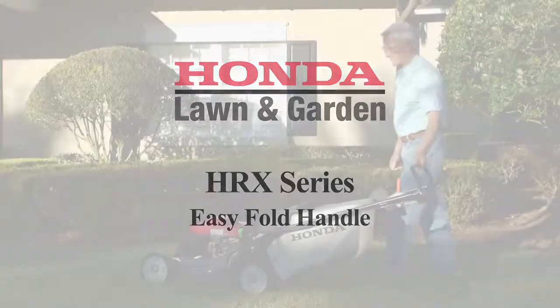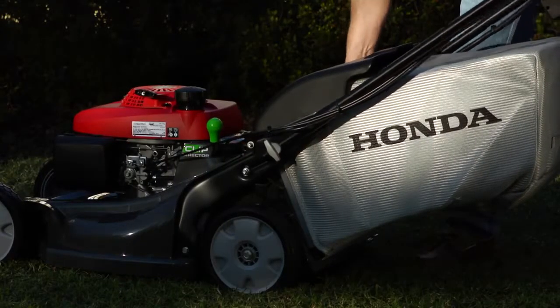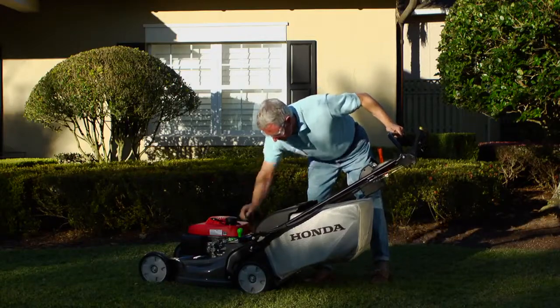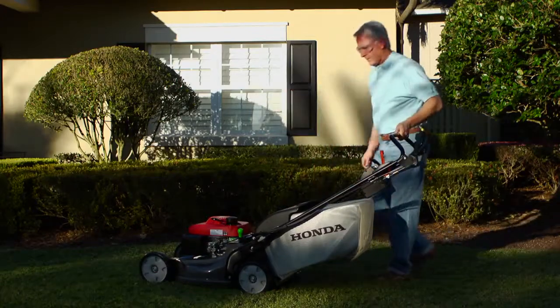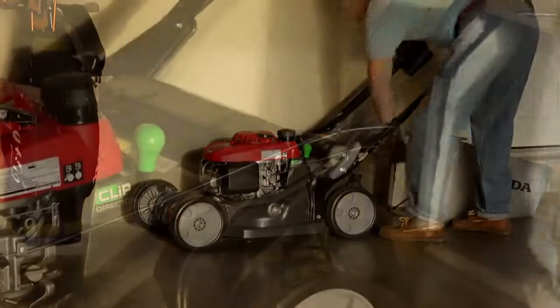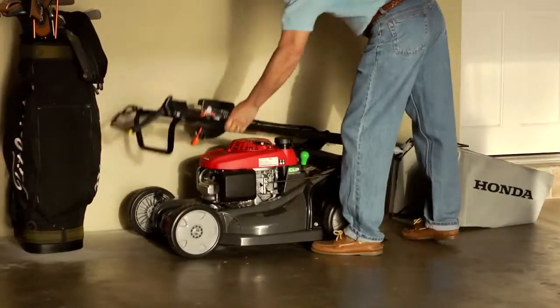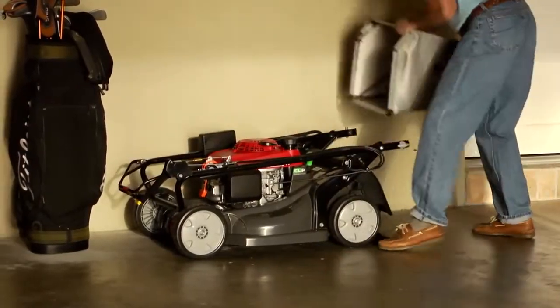HRX Series Mowers offer an easy-fold quick-release handle that adjusts to three handle heights, allowing you to choose the best position for your height and comfort. The handle also folds away easily, with no bolts to tighten or lose. Simply twist the quick-release knob. This is great for storage or transport.